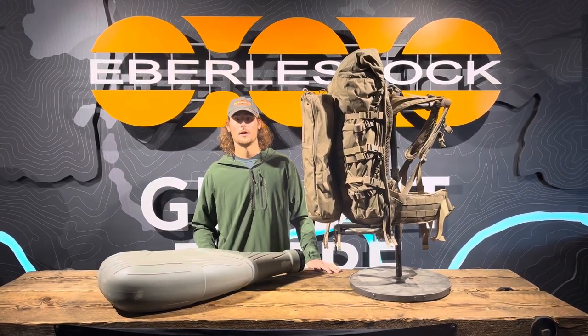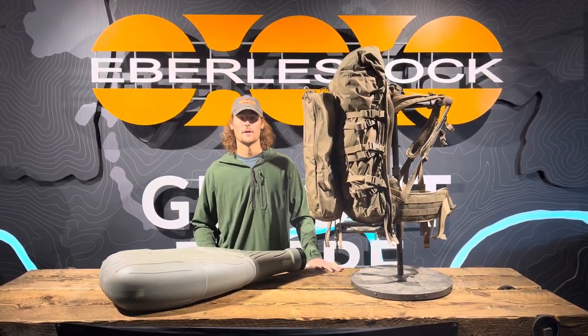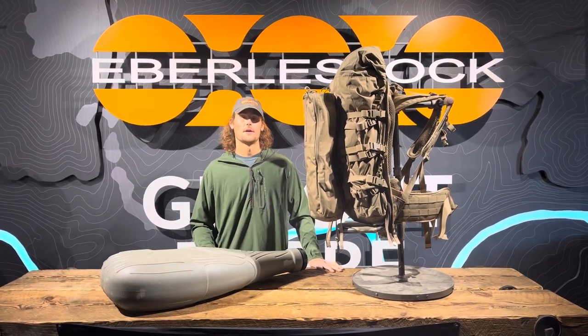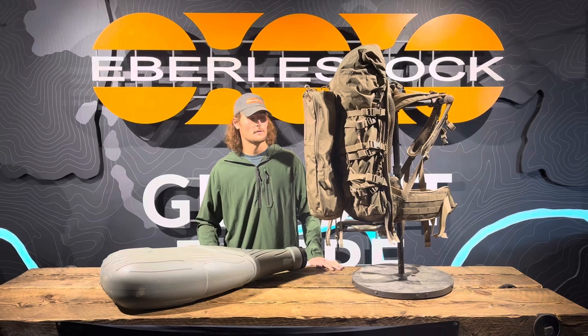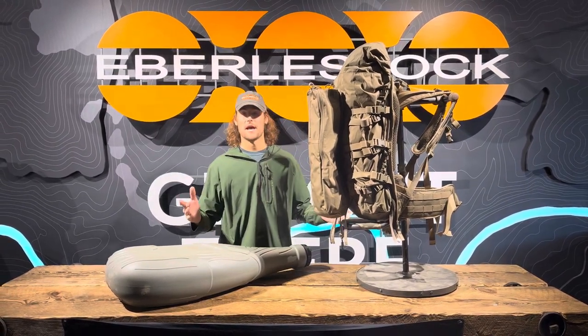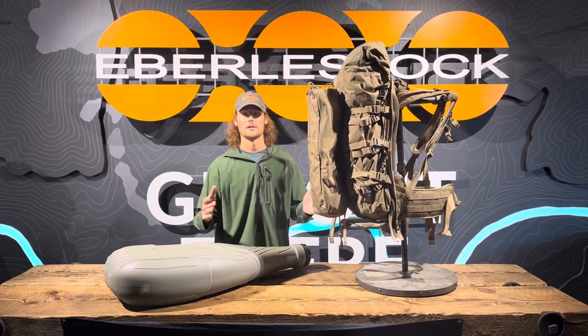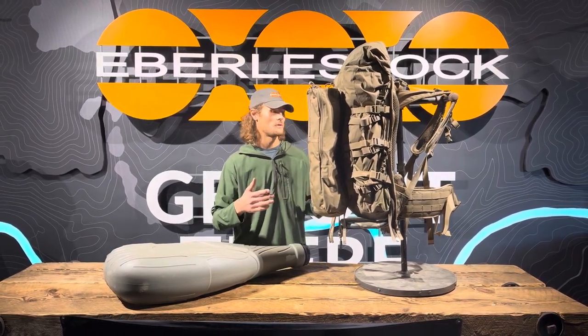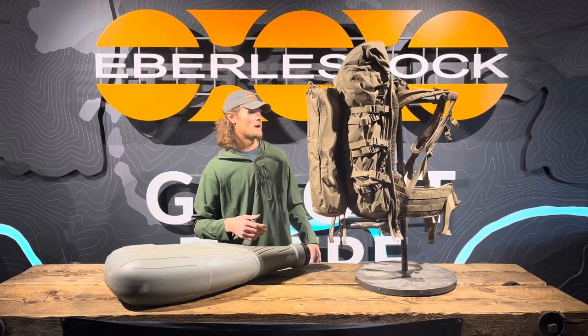Hey guys, Jackson here with Everly Stock. We got another Gear Pro question from Tim. He's going on a hunt and he was asking: can we run the Batwings with the new Vapor, version 2 Vapor? He's using the 5000. The answer is yes — you can run the Batwings with pretty much any of the E-Mod setups, and you can run them with any of the Vapors: 5000, 2500, or even the old 7500s.